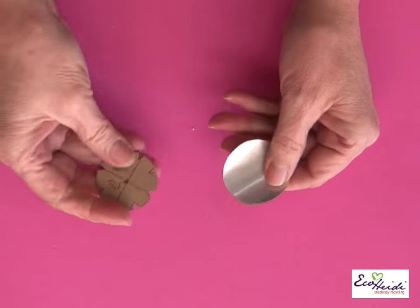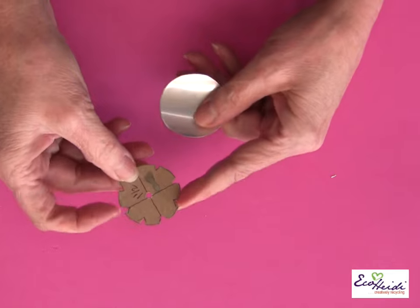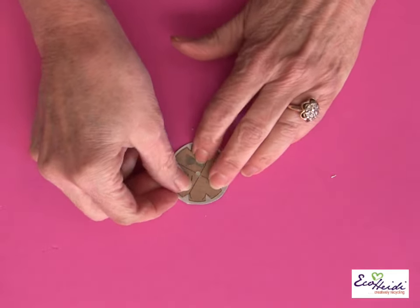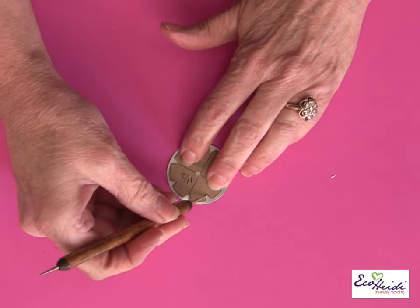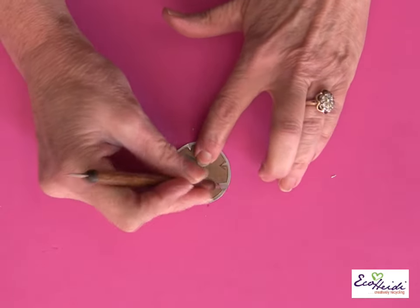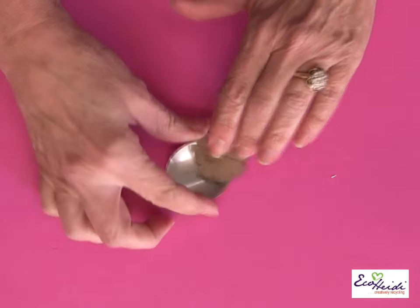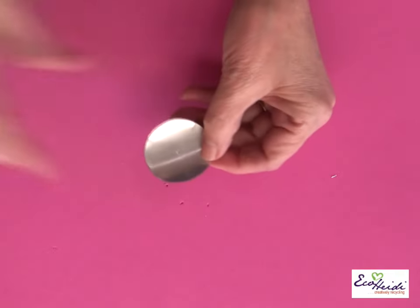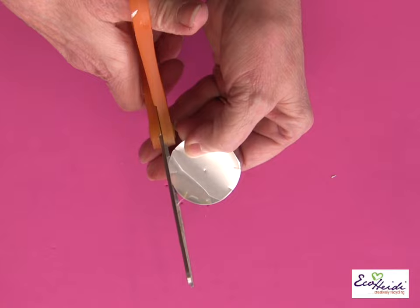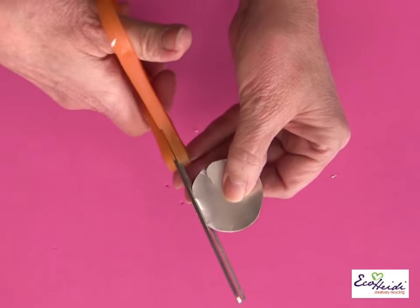I cut my patterns, or my little templates, out of cereal box. This has an eight-pointed flower. I put it down onto my piece and simply mark it with my stylus — I have eight petals. Sometimes I need to know where the center is, so I put a little dot. Then I do the rounded edges — I'm going to do rounded, point-up petals.